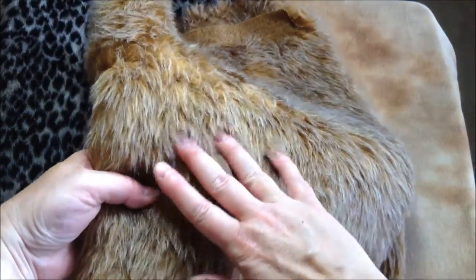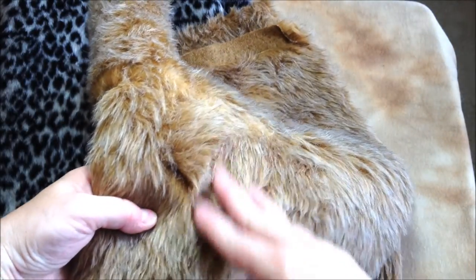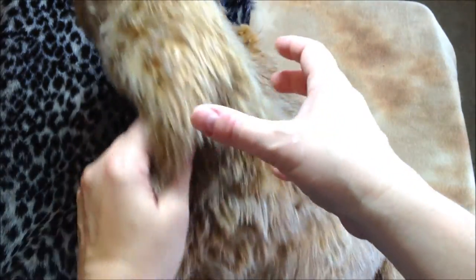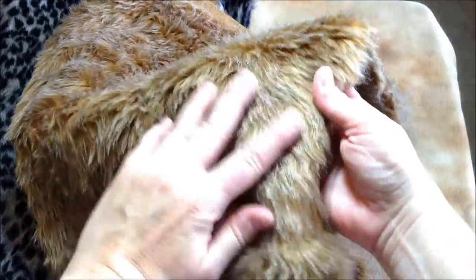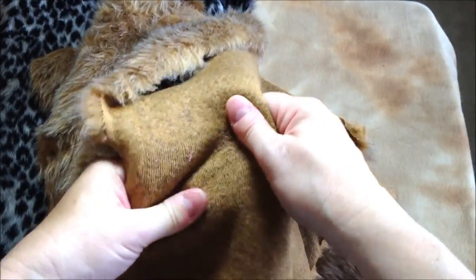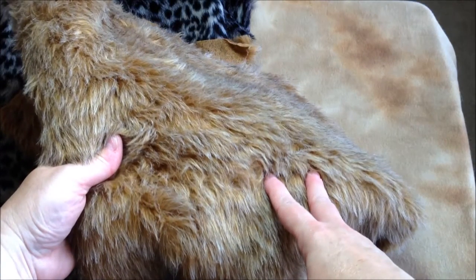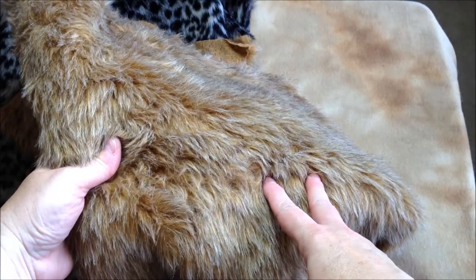Now this is a very shaggy fur fabric. It's quite a bit denser than the previous two fabrics and it won't pill as easily. The length of the fur is quite long, so it's going to be more suitable for a bear at least 12 inches or larger. The backing stretches but only a little.